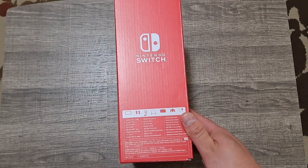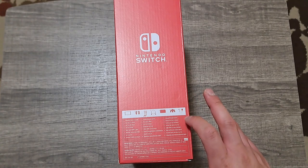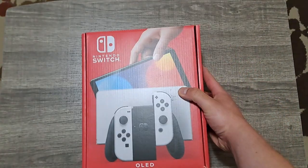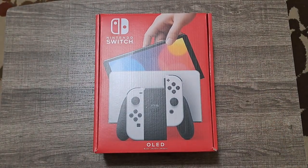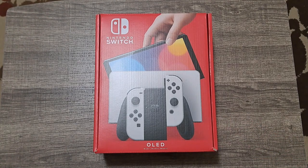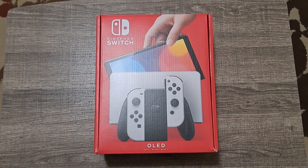Here's the side of the box showing what it comes with: the console, the Joy-Cons, the straps, an HDMI cable, the dock, the Joy-Con grip, and the AC adapter. Installing this is going to be really easy — I don't even have to completely move all the wires. I can just unplug the old dock and put the new one in. Though technically you can use the OLED in the same original dock — the only difference is this new dock has a built-in Ethernet port whereas the regular Switch dock does not.